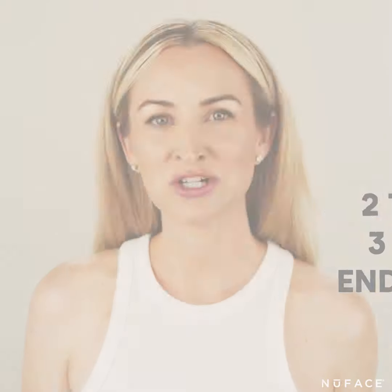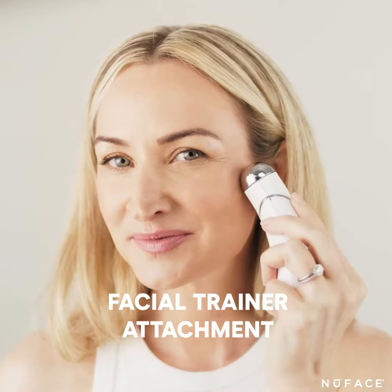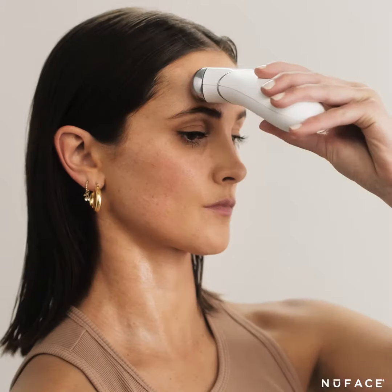As a microcurrent esthetician, you know I love attachments, and with this device you get two different technologies. The facial trainer attachment is for lifting, toning, and contouring your neck, your cheeks, and your forehead.